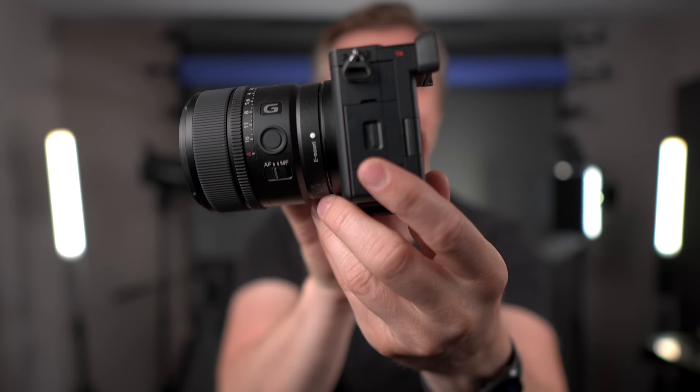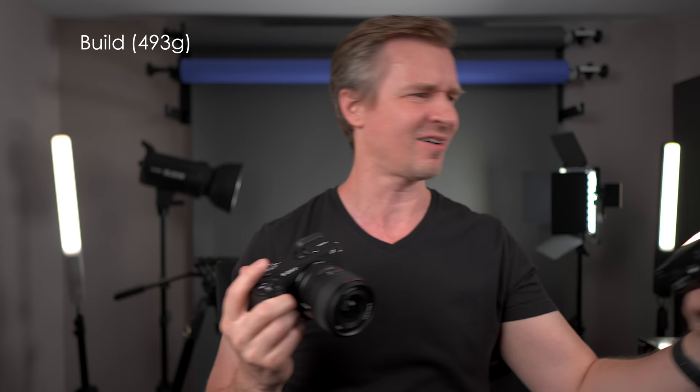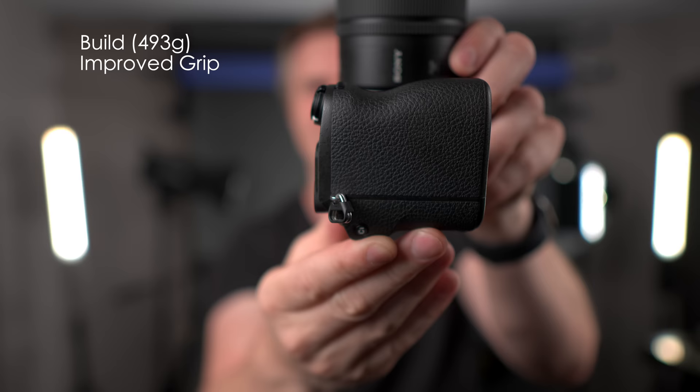Let's get right into it — we'll talk about the body and the ergonomics first. I'll be careful not to shake around the camera because it has these jangly little bits right here. I thought they were gone forever, Sony, and they should be gone forever. The ones on the ZV-E10 are so much better — you don't have the jangling around and you can take those off. Let's focus on other things, like this deep grip. Check out that grip — oh boy, that's a nice grip.